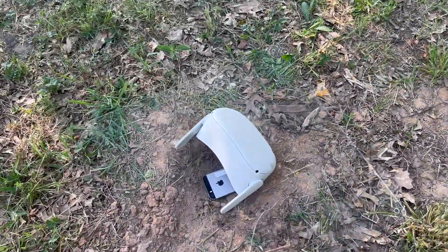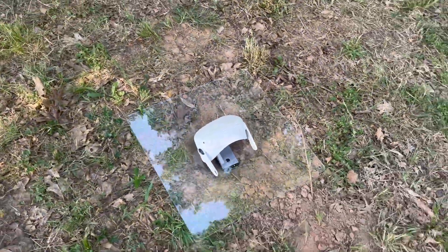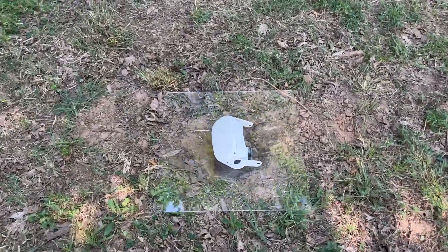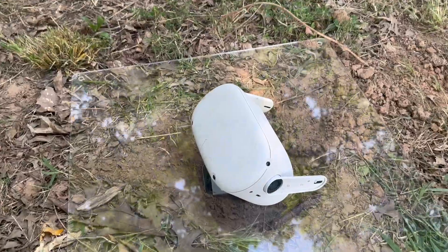We got our setup with our camera and hopefully our plexiglass protects it. Preston, you want to drive? You want me to drive? I can drive. Okay, we're gonna see.